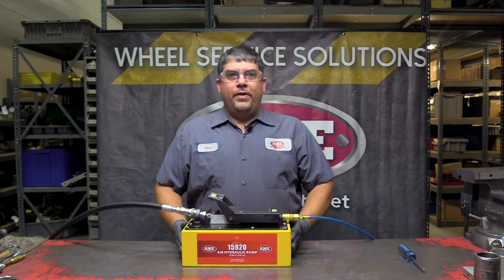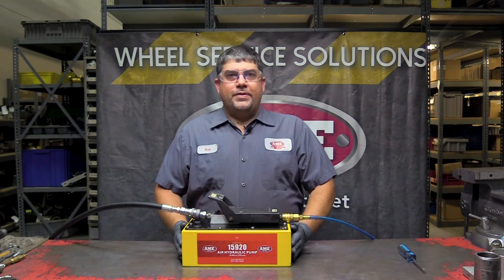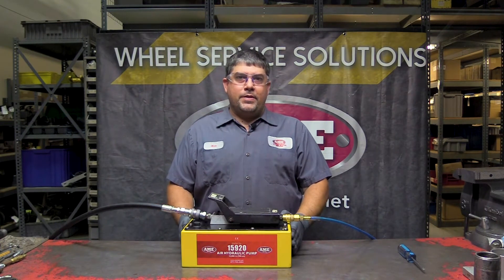What we have here is an AME 15 925 quart pump. There are different sizes and reservoir styles of these pumps, but they all work basically the same.